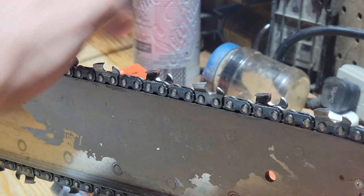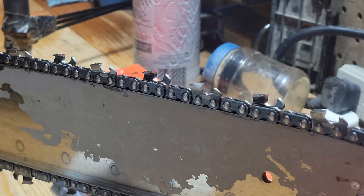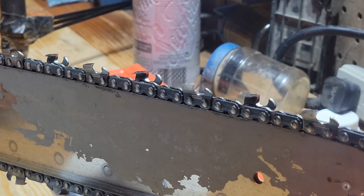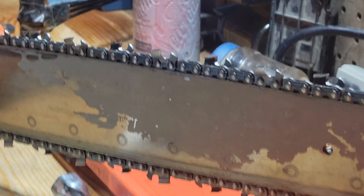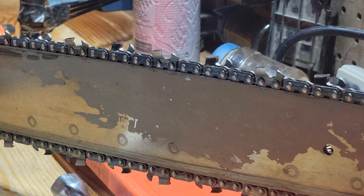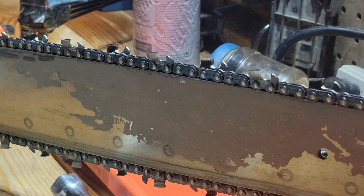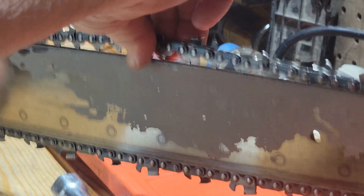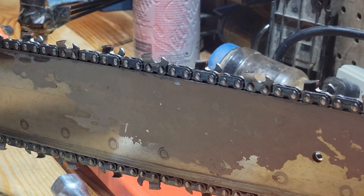The chain is a little loose, so I'll tighten that up a little. I like it so it'll just barely go over the top of the bar. Tighten her up here, and that saw is finished, ready to cut.